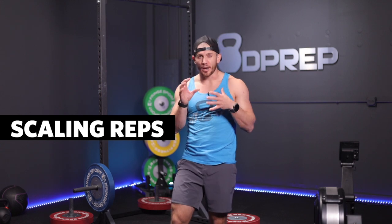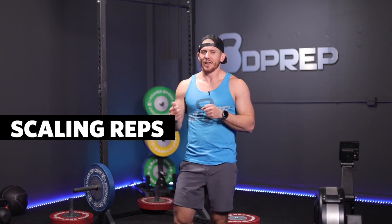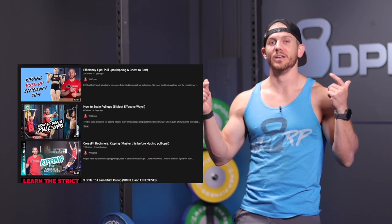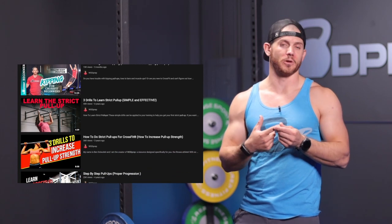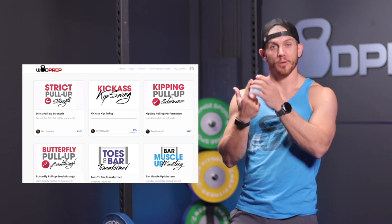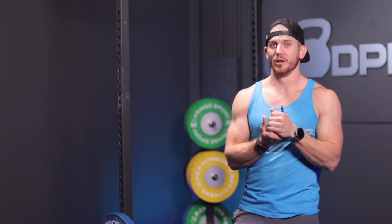A couple of sticking points I see when people try to RX this workout: the first is probably the pull-ups. 30 pull-ups for some people is frankly too much volume. If you're trying to learn strict pull-ups, I'll link my pull-up guide in the links below. I have guides on YouTube, Facebook, Instagram, and courses on our website to help you learn strict pull-ups, kipping pull-ups, and butterfly pull-ups.